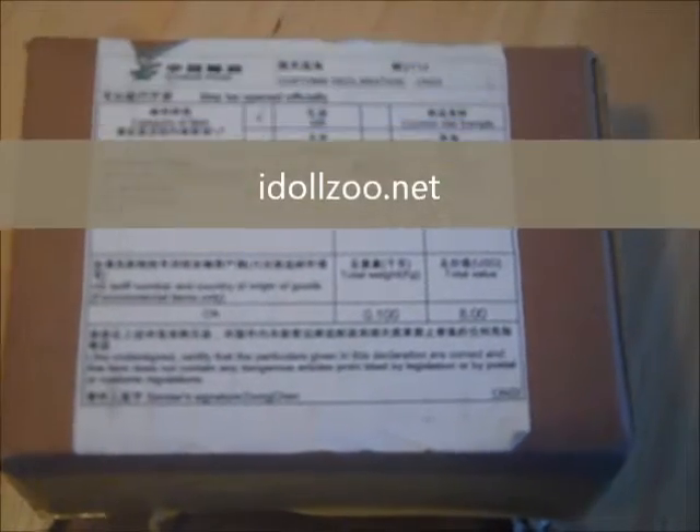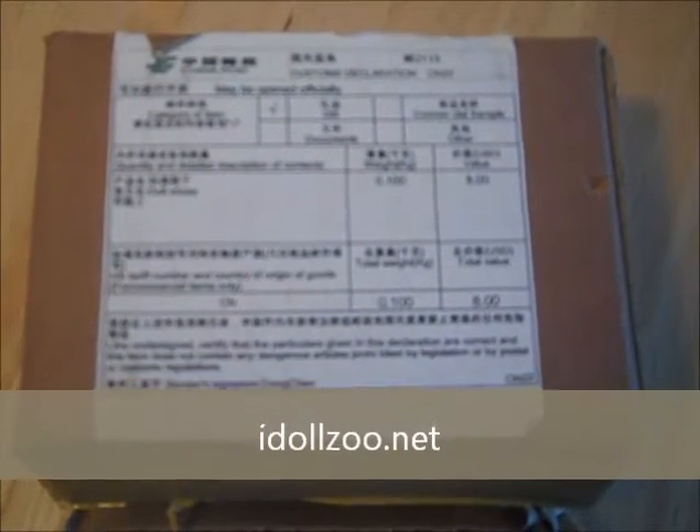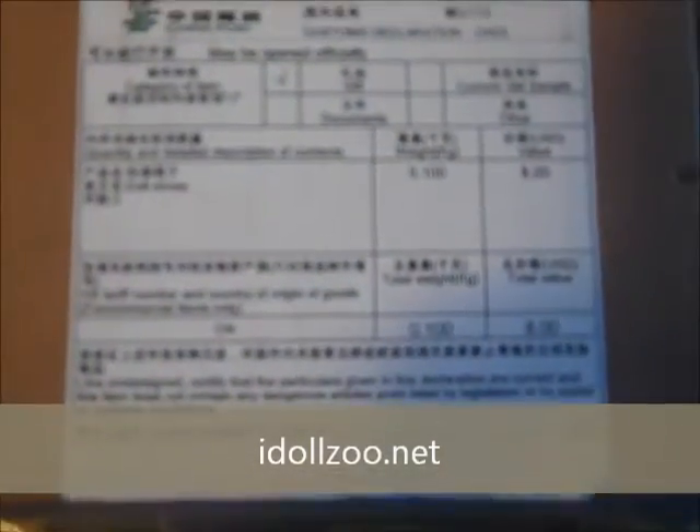I'm pretty sure this is dolly mail from iDollZoo. Everything on this package is in Chinese, so I'm not really sure. I went ahead and used my knife to cut here, but I have not opened it yet. I only purchased a couple of things from this company because I have not purchased from them before.